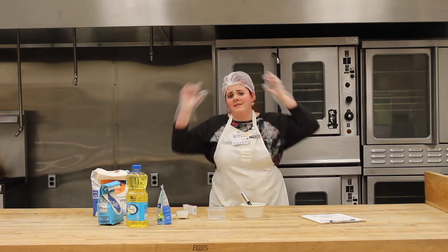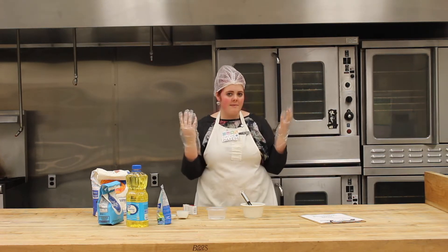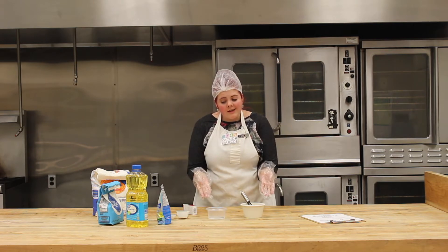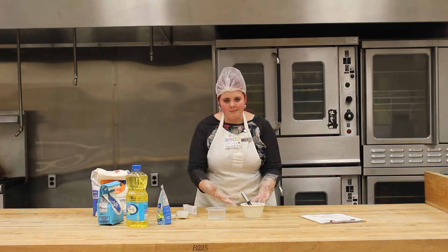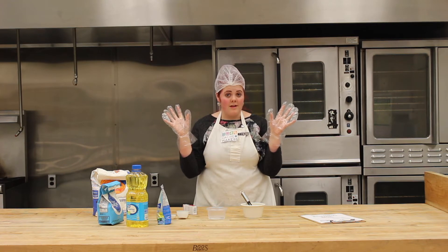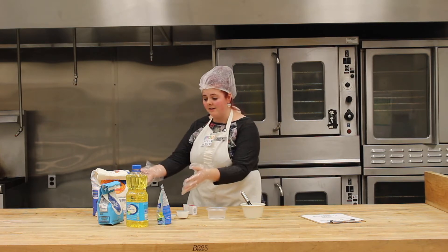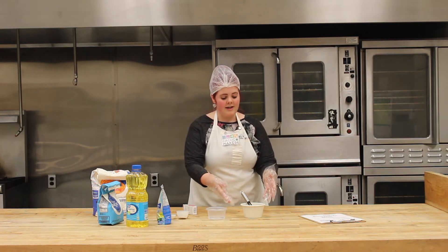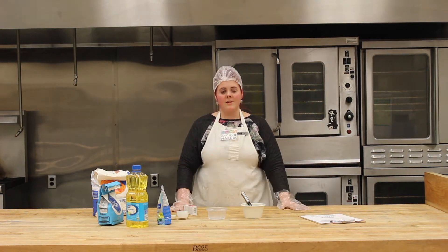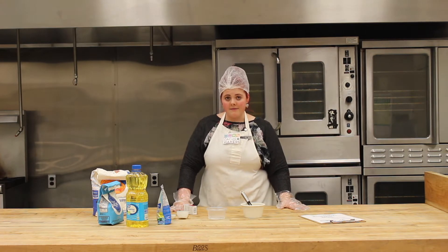This thing on my head is a hairnet — it catches the hair that falls out, especially while I'm cooking. I don't want hair falling into what I'm baking; that's really gross and not healthy. I'm also wearing gloves so I keep all the bacteria out. Before we begin, make sure to ask an adult to help you with the microwave — microwaves are very dangerous so you need to be very careful.